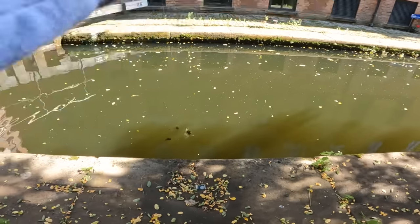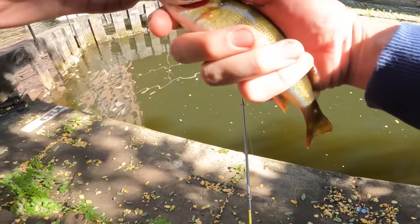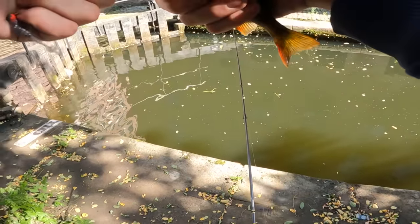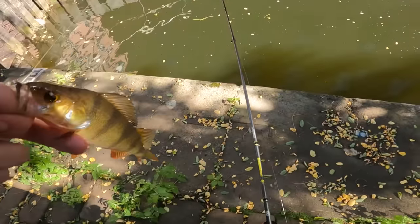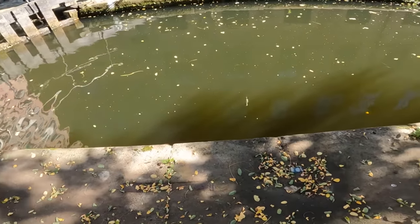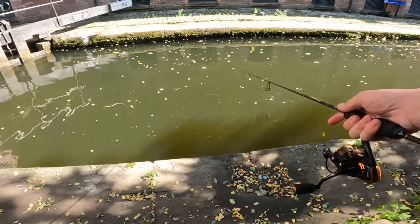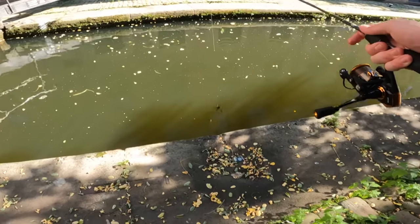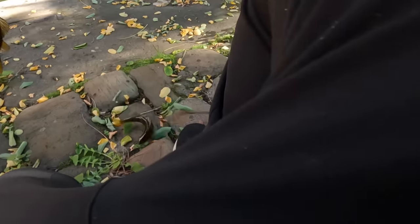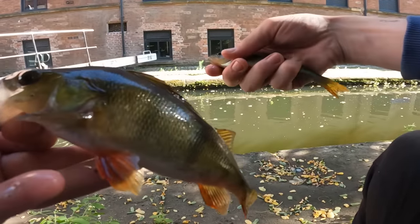There's a perch on the finesse worm! I just came to a lock gate here and first little cast we pulled one out. There's a few more there, see if we can nip one out. We came off. We got another one — we have him! There you go, two little perch in two casts. We're getting him back.